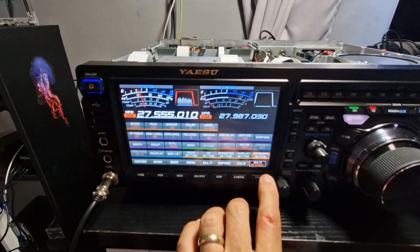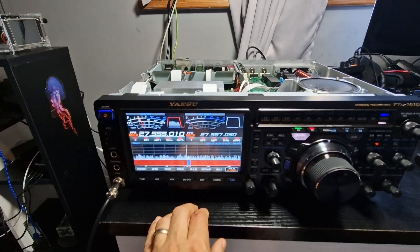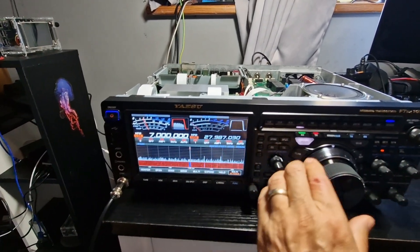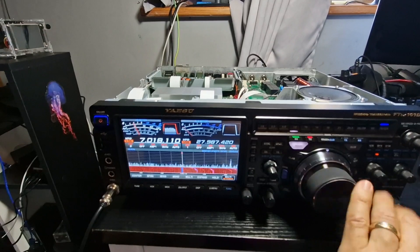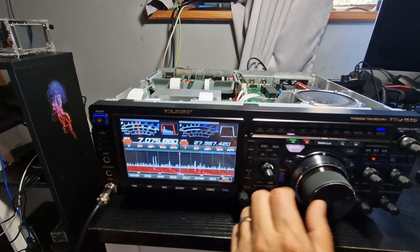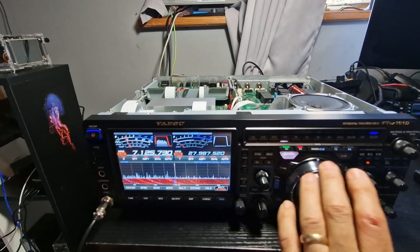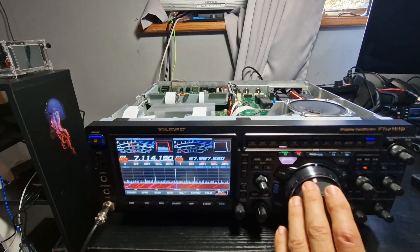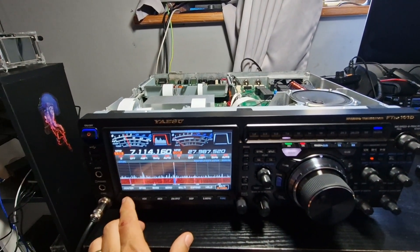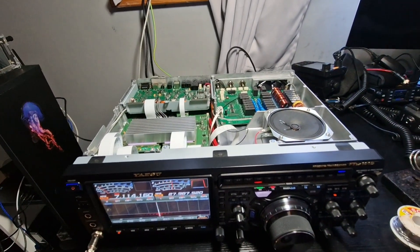And then when you come out, you'll be able to TX on all the bands. Tune, tune — let me tune there — yeah, just on very low power.